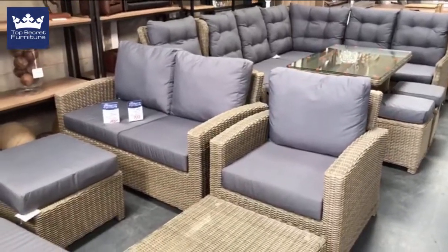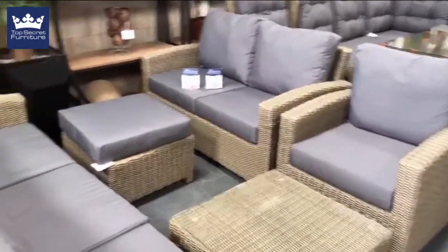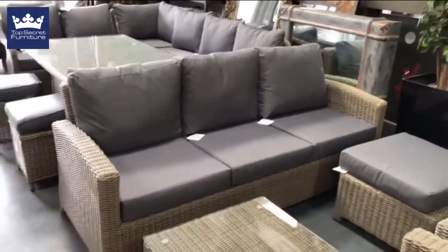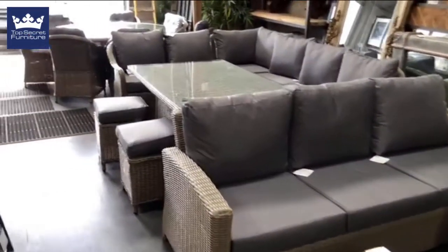The Claire set includes a two-seater, footstool, coffee table, and here you've got a matching three-seater sofa.